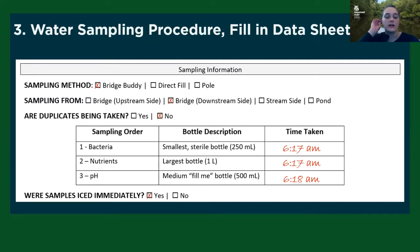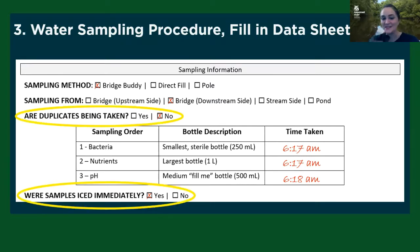And then you want to make sure that you're checking the box that says your samples were iced immediately. These two sections — are duplicates being taken, and were samples iced immediately — are the two sections that are missed on the data sheet most often. The 'were samples iced immediately' box is really, really important for us to know whether we can actually use that data later on. So last year you might have gotten an email from me asking you to confirm you had put your sample on ice, and you might get that again this year if you forget to check it.